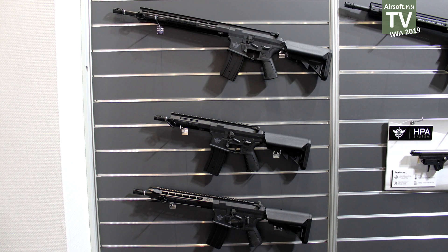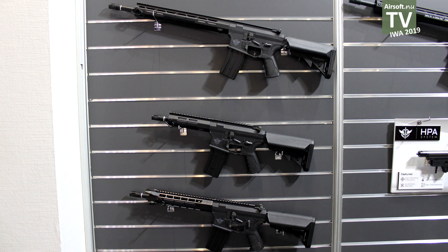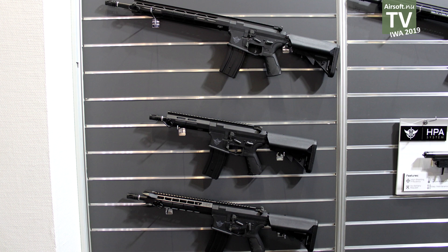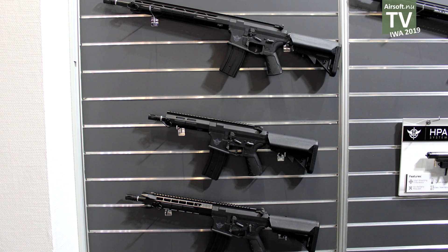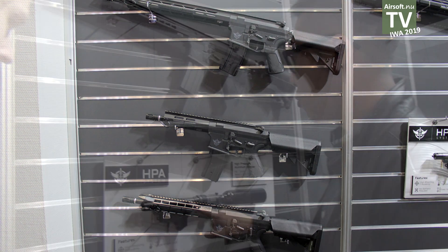Are they on the market now? Not yet, because the receiver is new. When will they be released? Maybe the end of this year is the X-ray system.